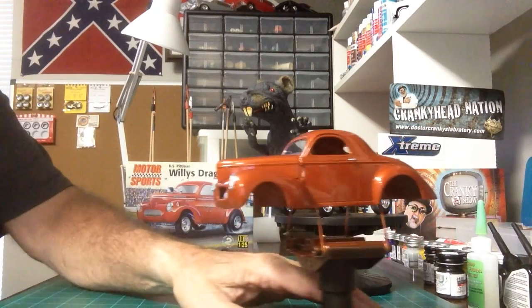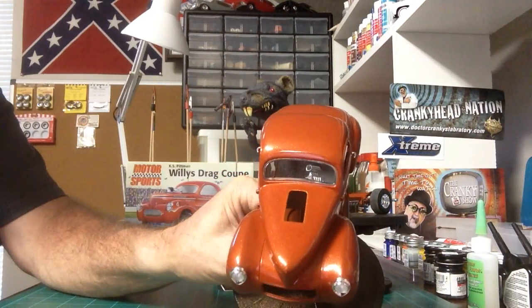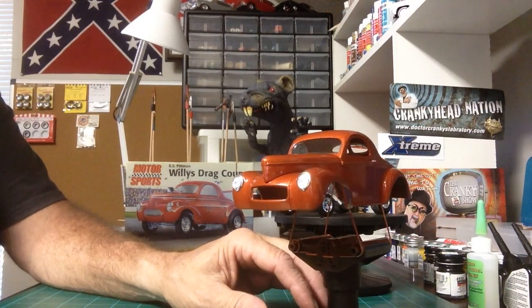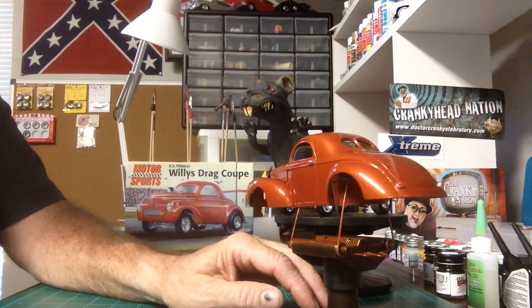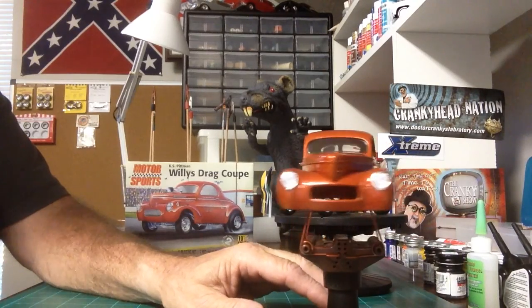We've got the body that's pretty much ready to go. We've got her all clear coated. Finally got the issues with the hood taken care of — came out real nice this time. I probably did it the second time around wrong; the third time around I did it the right way. Once again totally tickled with the paint and the clear coat. I'm just totally happy with it.